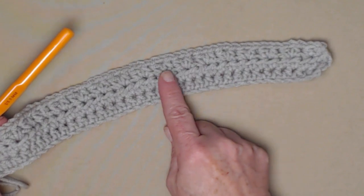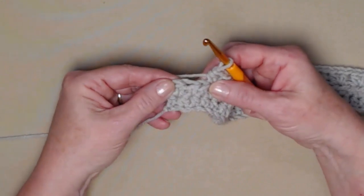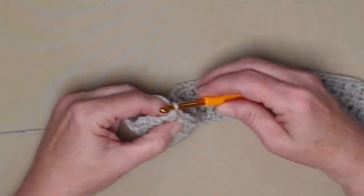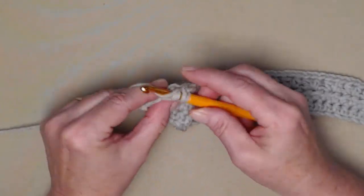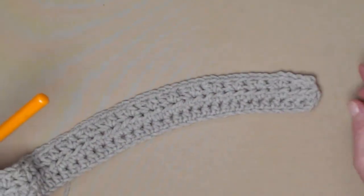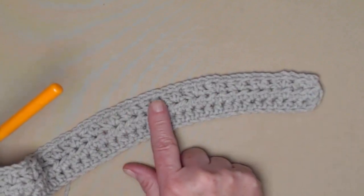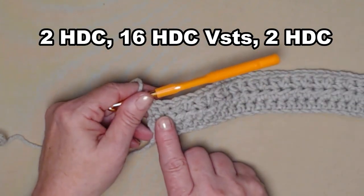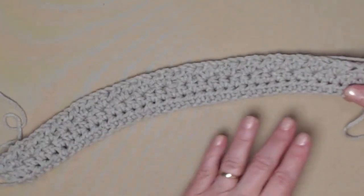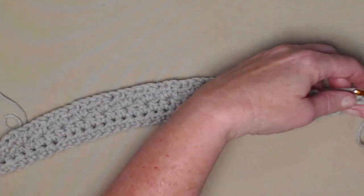I've stitched my half double crochet V-stitches all the way across. You end with three stitches unworked — skip the next stitch and stitch one half double crochet in each of those last two stitches, then chain one. For row three you'll have two half double crochets at the beginning, then sixteen half double crochet V-stitches, then two half double crochets at the end. You may notice just a little bit of curling but that's okay — it's going to work itself out as we go.